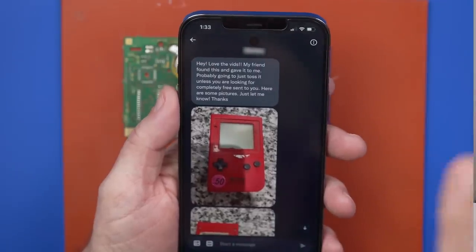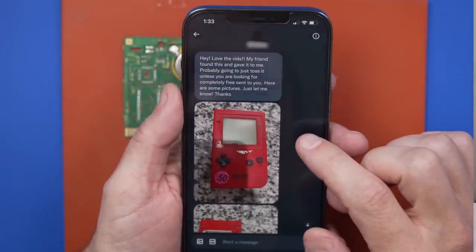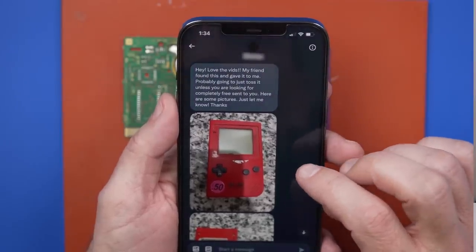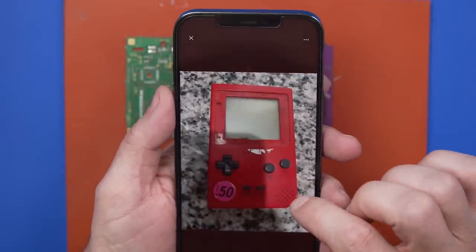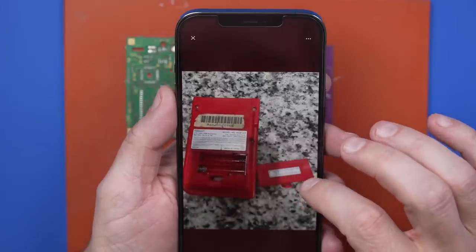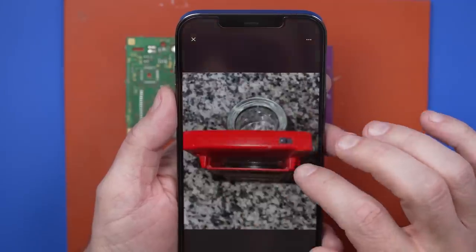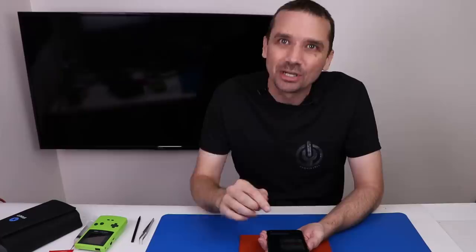I need to inspect all those joints, but check out this DM I just got: 'I love the vids. My friend found this and gave it to me, probably just going to toss it.' Don't toss it! 'Completely free, sent to you — here are some pictures.' Look at this thing — it even has what looks like the original battery cover! He does say it does work and makes screen and sound. Of course I told him to send it to me. Let me know in the comments if you want to see a video of me fixing this.